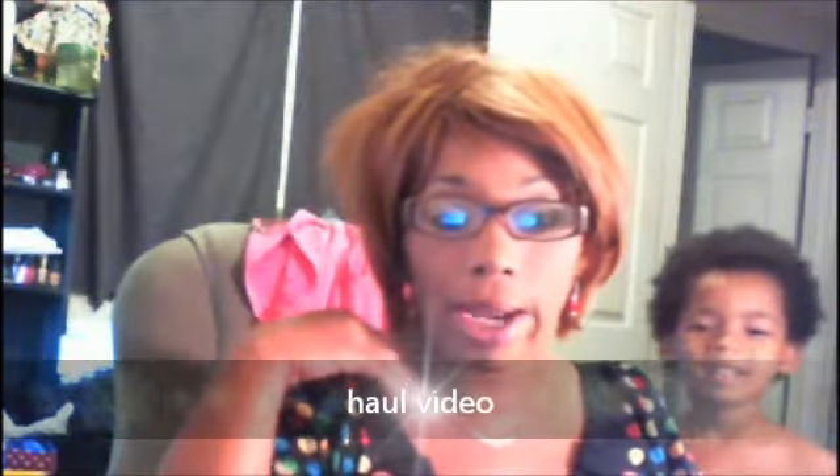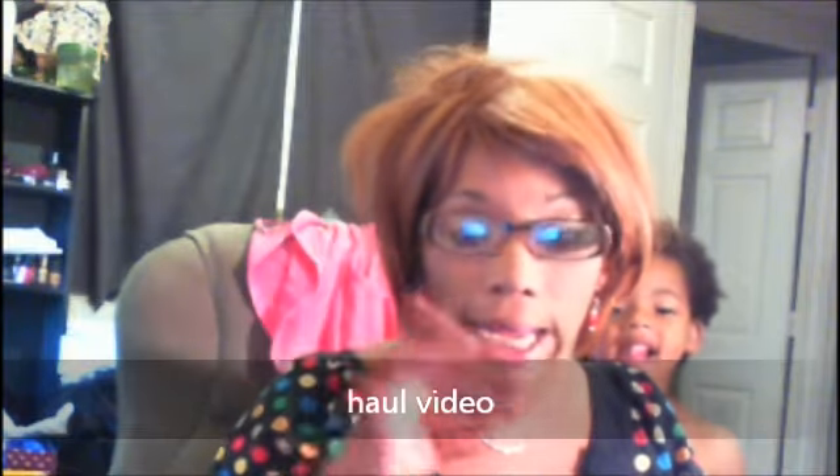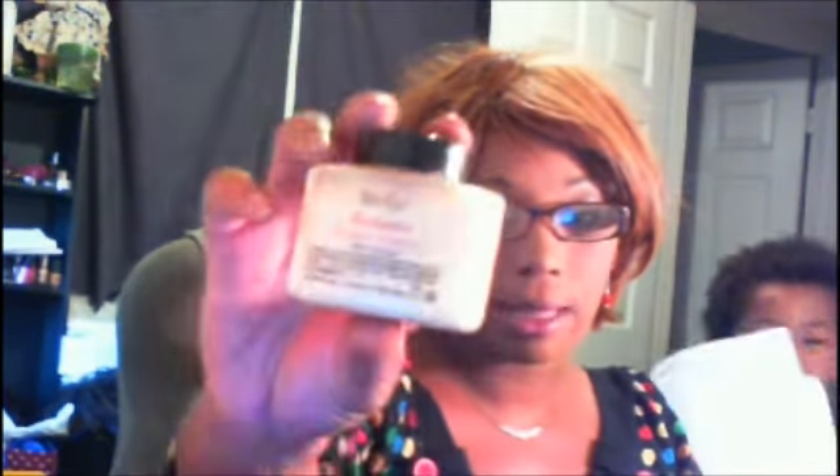Hi guys, it's your girl Hawaii Nani coming to you with a little bit of a haul. Don't mind my hair. I got my new powder today — you guys pretty much know what that powder is — it's the Ben Nye banana luxury powder. I did try it on my face and I will do a tutorial and a review on it.